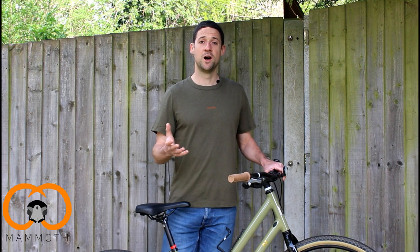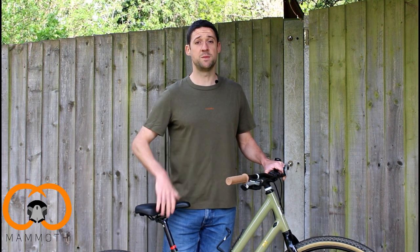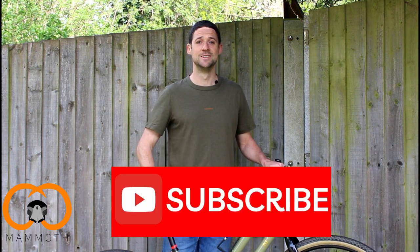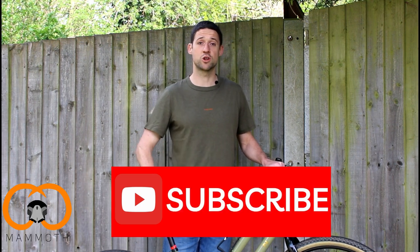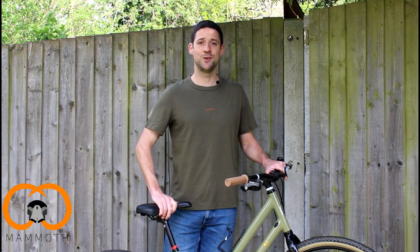So yeah, that's our experience with it. I'd be interested to know if anyone else has had a similar or maybe a different experience, and if you've got any questions I haven't covered, put them in the comments below and I'll try and get back to you. If you've liked the video, hit like and subscribe to see more of our product and bike reviews. Thanks very much for watching and we'll speak to you soon.